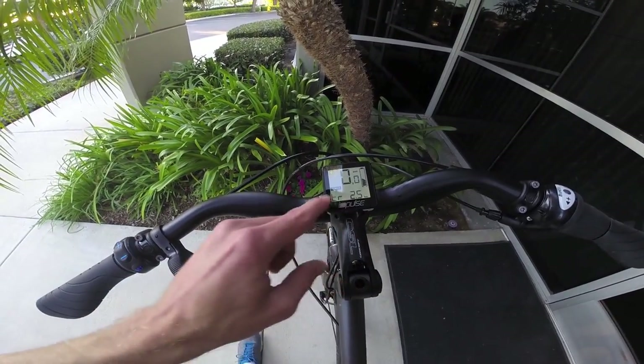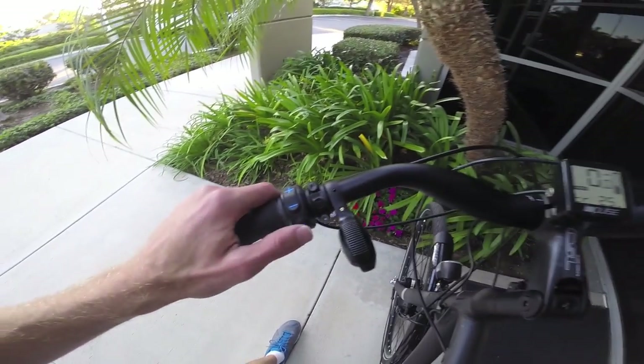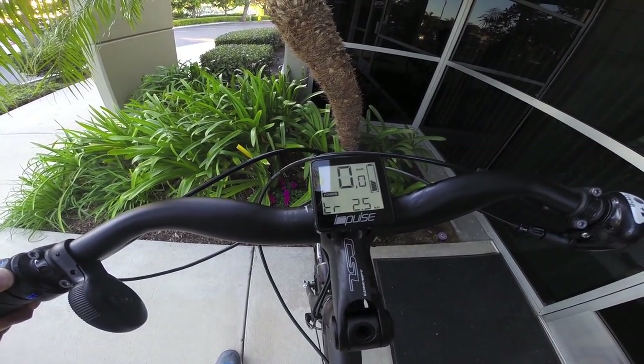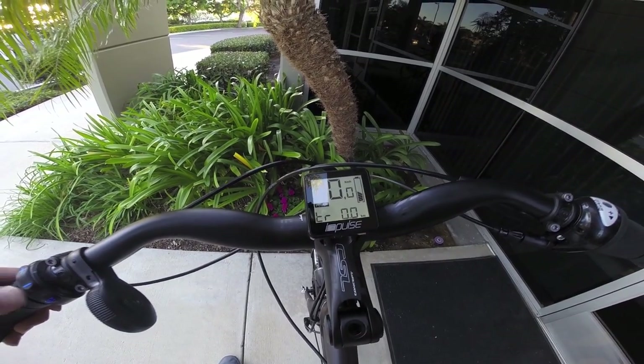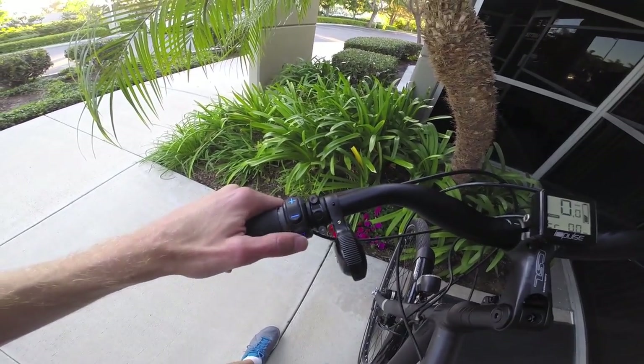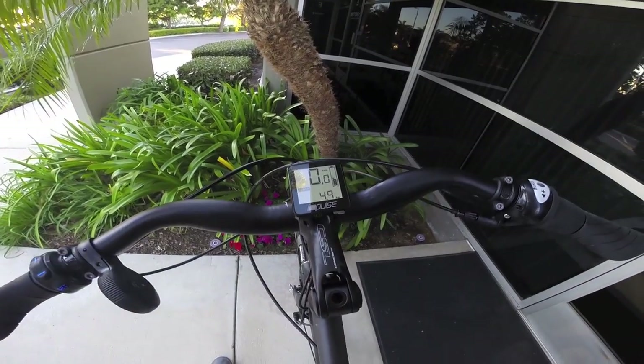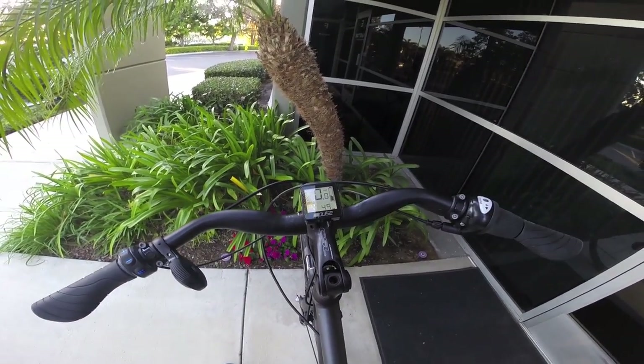Right now this is showing us our trip distance, and if I wanted I could reset that by holding the minus button for a couple of seconds. There we go, now it's clear. And if I use that Set button again, it's going to show me my lifetime trip distance or my odometer — so 4.9 kilometers.